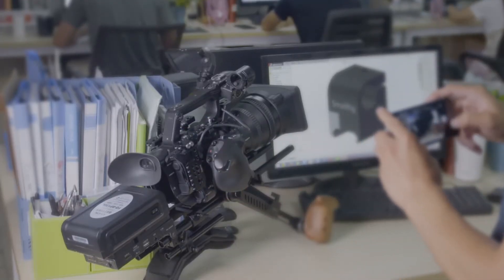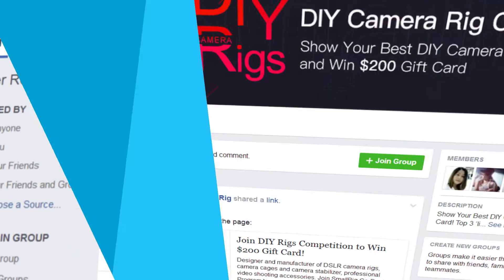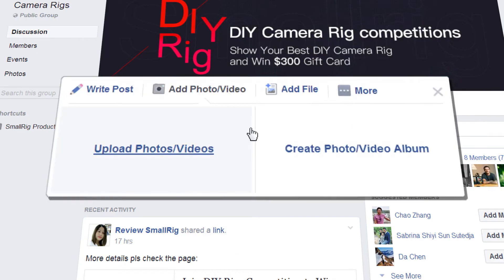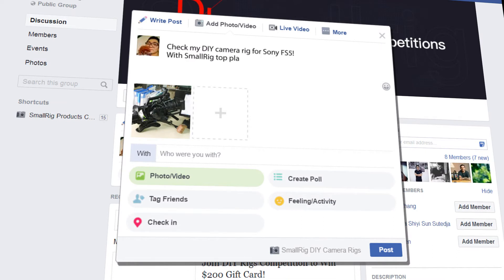It's easy to join. Step 1: join the new Facebook group SmallRig DIY Camera Rigs. Step 2: post a photo of how creatively you use cages and accessories to build a camera setup. List product IDs and hashtag SmallRig.